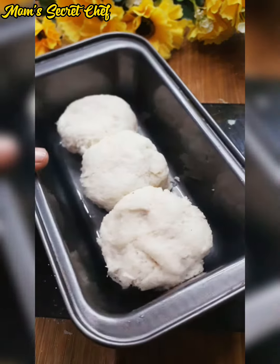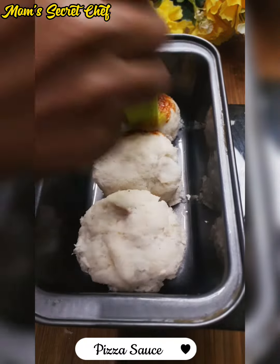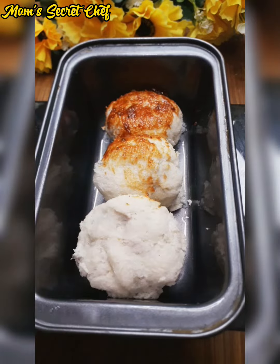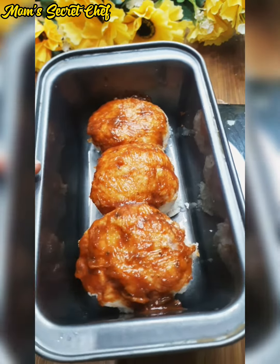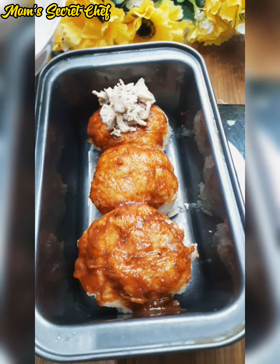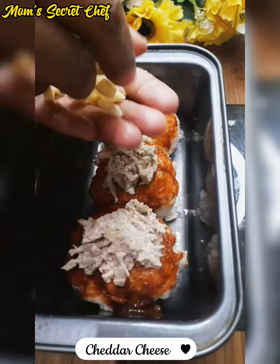Now we have made the baking tray. I have added pizza sauce — if you want, you can add another sauce. I changed the idea here and added some filling. I have left some remaining filling to the side.